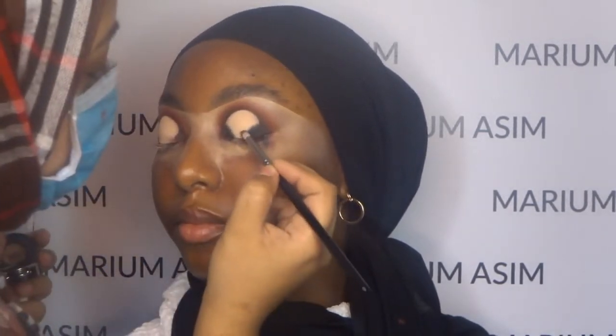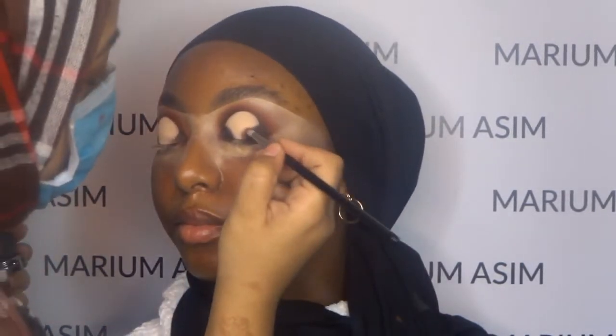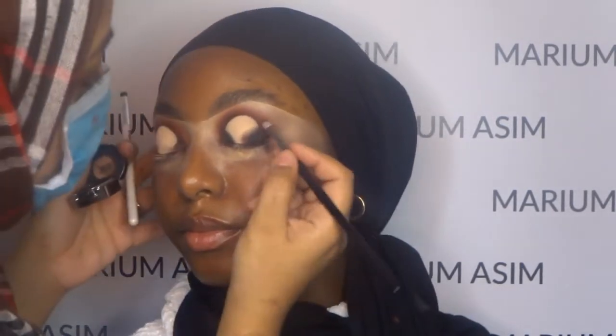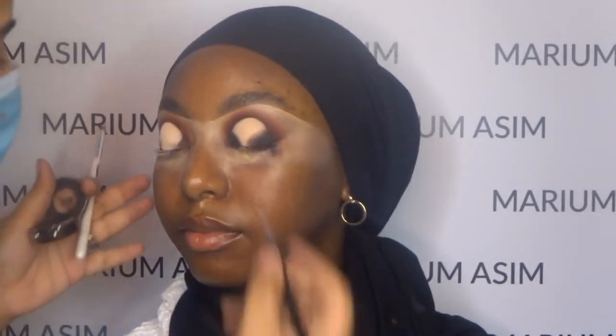Now I'm going to apply the Urban Decay Blackout eyeshadow right on the corners of the cut crease. I'm just packing my brush on this area — I'm not blending the eyeshadow because it's a matte eyeshadow. When you blend matte eyeshadow on the eyelid it starts to shred, so it wouldn't stick that well. So I'm just packing on the eyeshadow. Now I'm packing on a lustre eyeshadow on top of the Urban Decay, creating an open umbrella kind of structure.